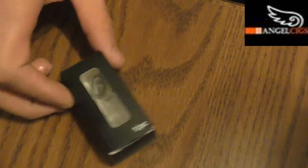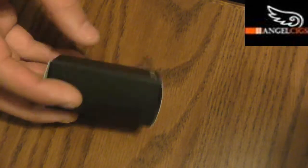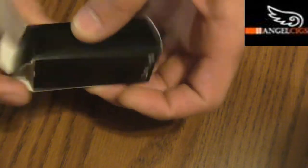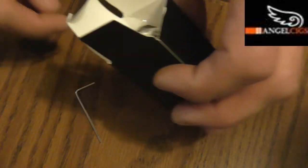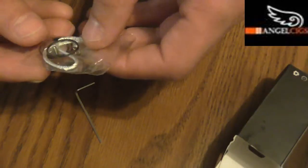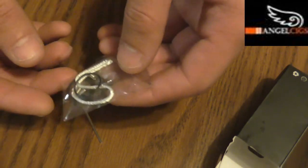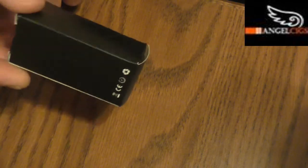Alright guys, so here we are down at the table for the Wotofo Freak Show. Here's the box it did come in - nothing fancy, just a little cardboard box. We'll go ahead and open it up. It did come with the Allen key because it does have grub screws, and it also came with some extra grub screws, some silica, and some extra O-rings - just your normal basic standard stuff. I do like the grub screws because they lock in and don't come out as bad as regular Phillips head screws.